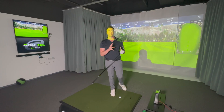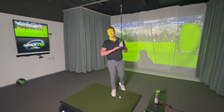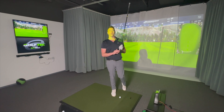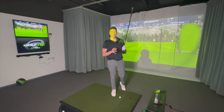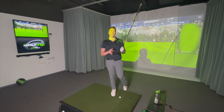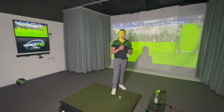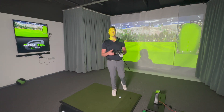The Max driver comes in at 460cc, right on the limit. The LST is 440cc — a little smaller, something better players sometimes prefer. The bigger head tends to lend itself to more MOI, meaning it's more forgiving on off-center hits. I like the detail of the color on the weight — it adds a little class. The top of the Max is quite textured, making it look good even though it's not carbon weave.